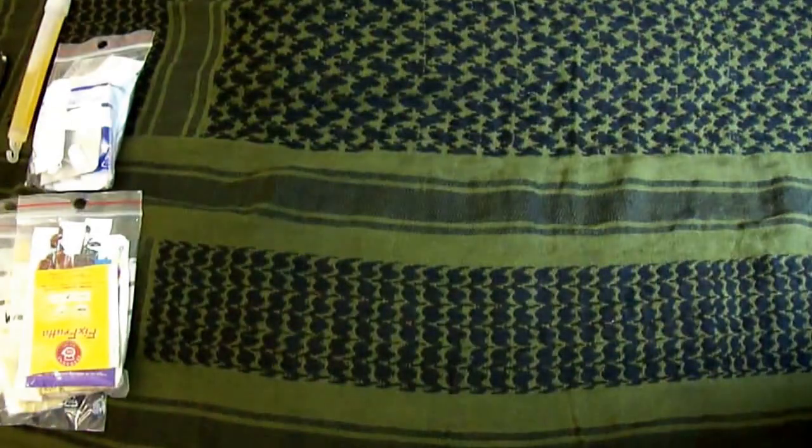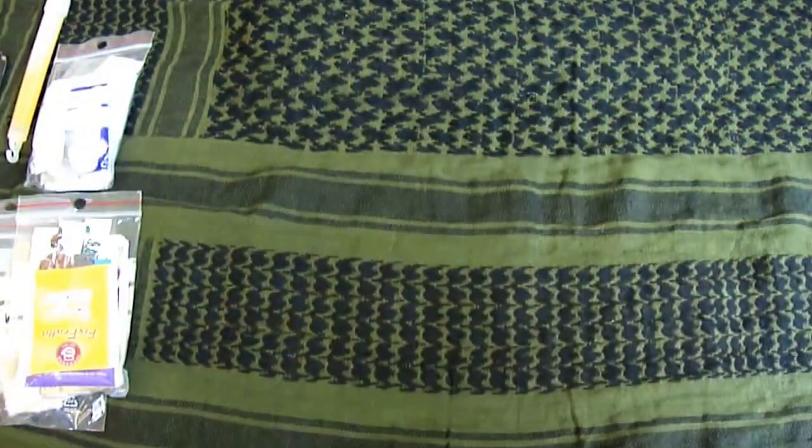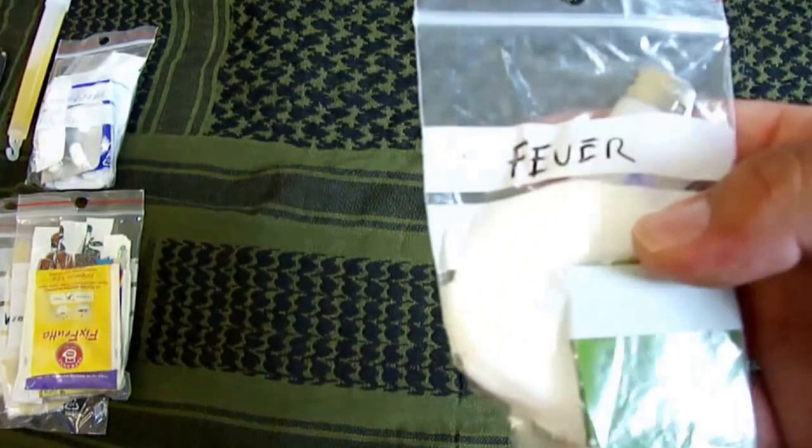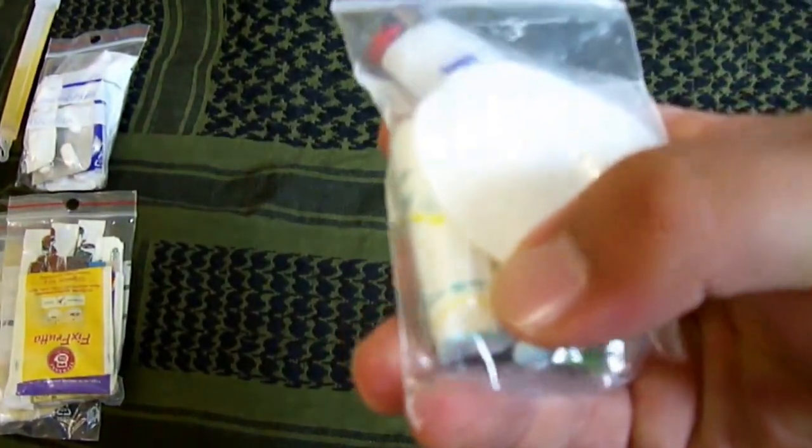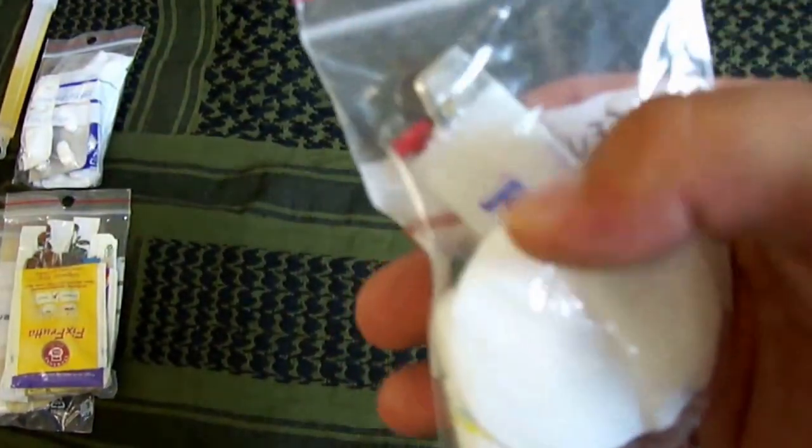Dann habe ich noch einen Beutel mit Streichhölzern. Dann einen Feuerstahl für das Feuer machen. Ein normales Feuerzeug.